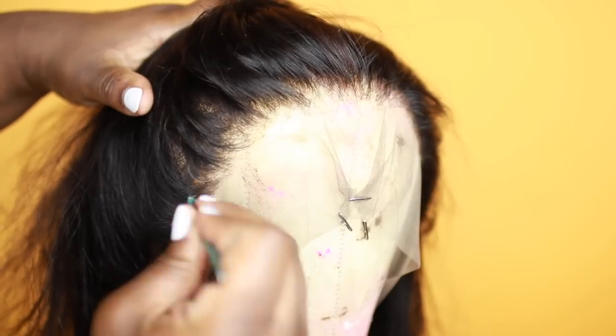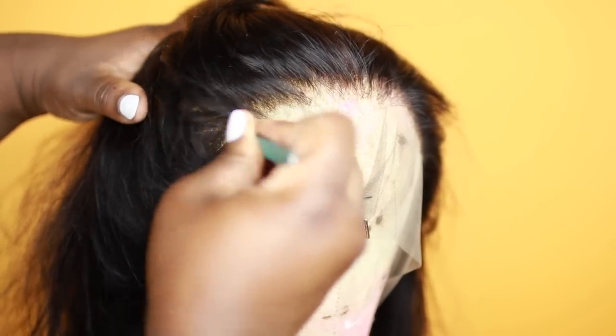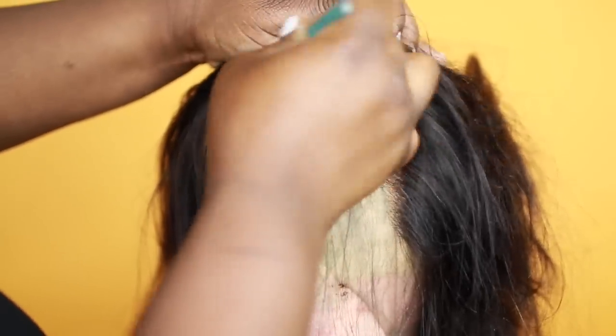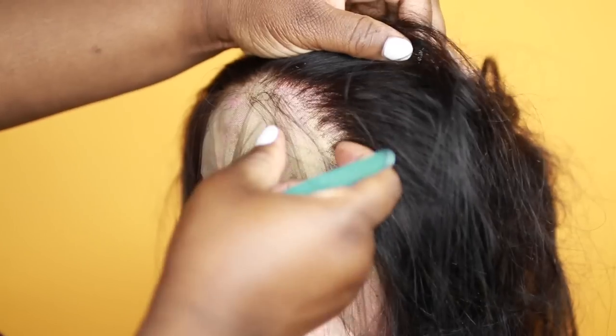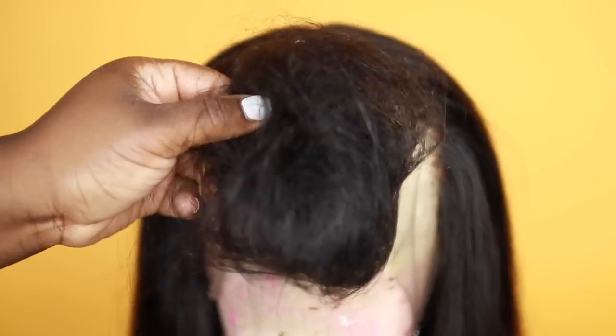You just want to pluck and pluck until it starts looking natural. Be patient — this whole process can take about 30 to 45 minutes, so just take your time. Don't pluck too much because once it's gone you can't go back and fix it. This is how it looks — I took out quite a bit of hair.